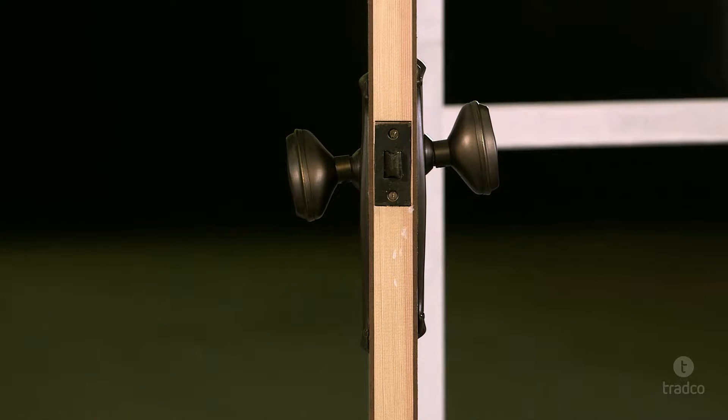Now let's take you through some steps to make sure your pressed door furniture operates correctly. It is important to mention that for the purpose of this video we have exaggerated the problem. However, even subtle misalignment may cause the knob to bind.